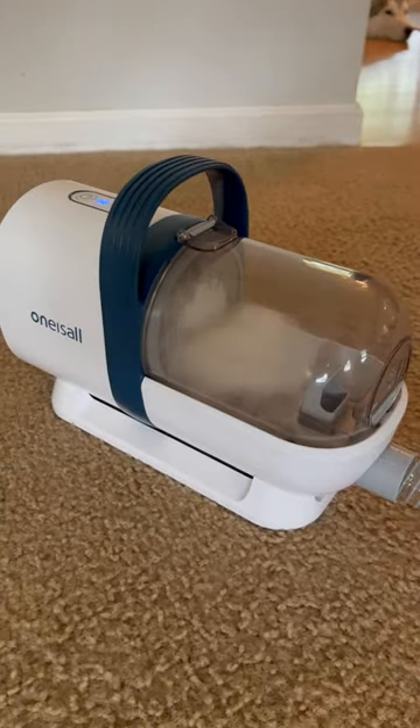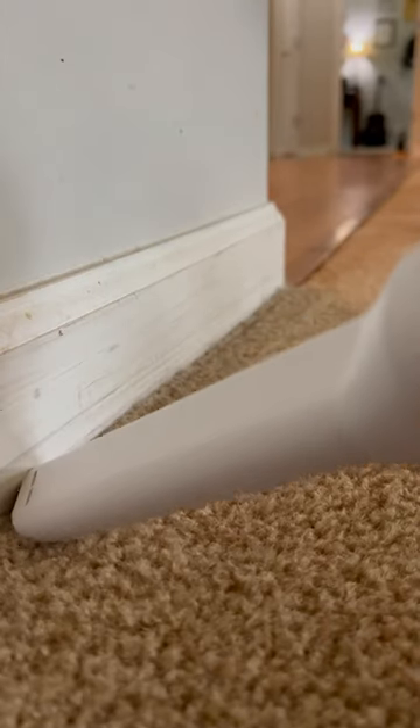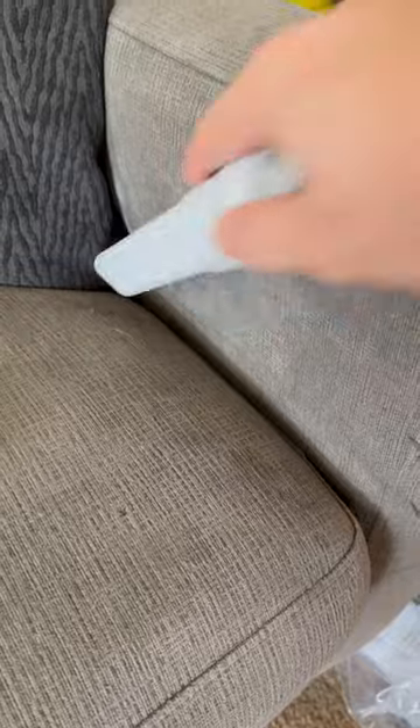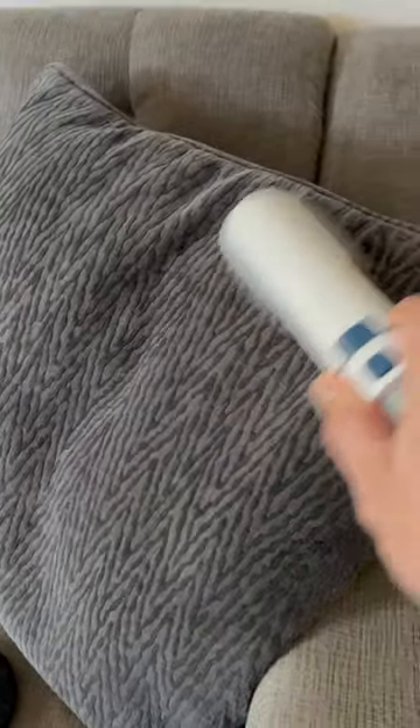I also use this vacuum to get in between the crevices with this little attachment — it gets all the husky hair that seems to get trapped in the corners that the regular vacuum can't get. And I use this fabric brush attachment to get all of the husky fur off the fabric on the sofa, which really comes in handy.